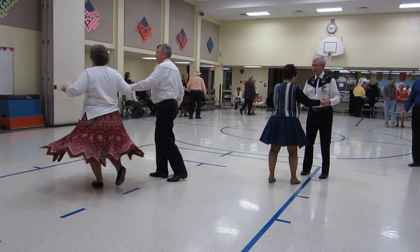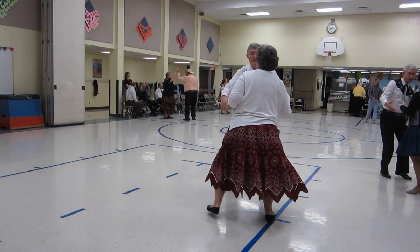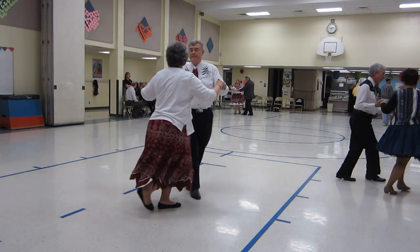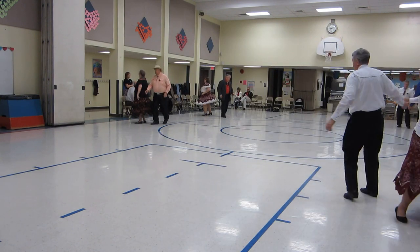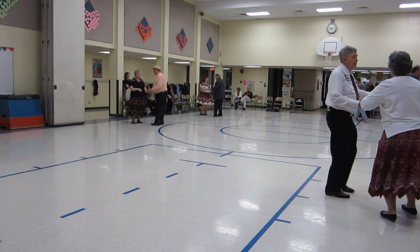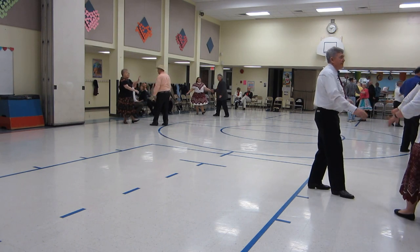New Yorker, Aida, M switch, sidewalk reverse. New Yorker, crowd waltz, one spot turn, alamana, hand to hand twice, quick step apart. Very nice.